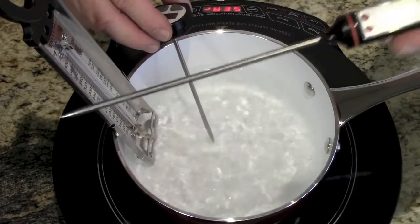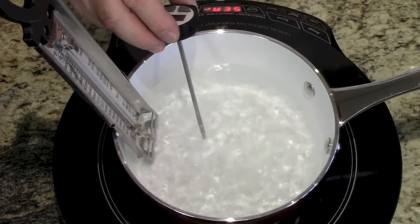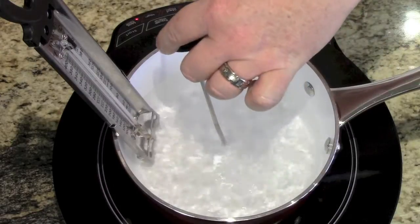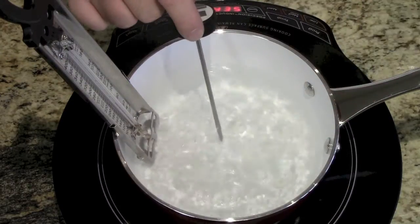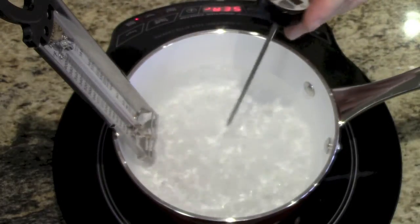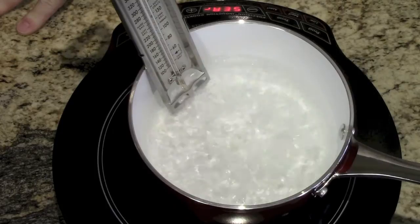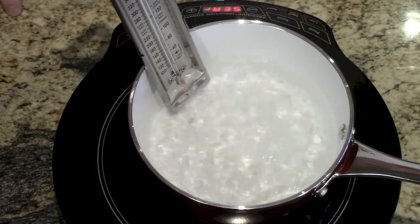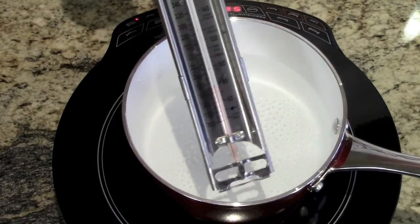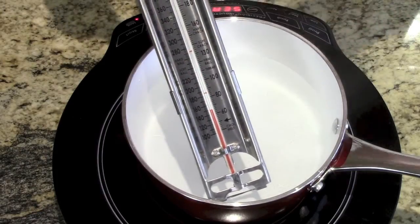I'm going to press hold on Chef Remy's. It reads 209.3. The Good Cook thermometer dropped as soon as I pulled it out of the water — it came out to about 208.5. Then the Taylor candy thermometer on the pan hasn't even broken 200 — it's barely reached 200 degrees.